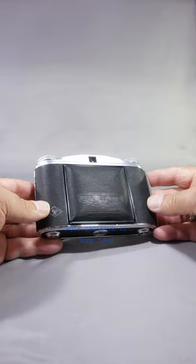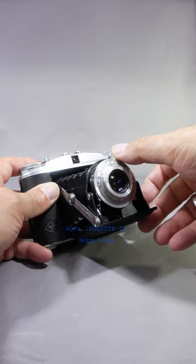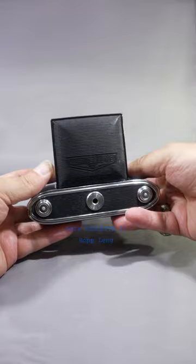Here I have another vintage camera from my collection — an Agfa Isolette 2, a 6x6 medium format camera with the traditional Agfa Apotar 4.5 85 millimeter lens. It's a very simple camera, this model at least. There is an Agfa Isolette 3 with a rangefinder and a better lens and a better shutter.